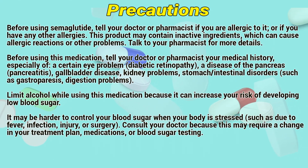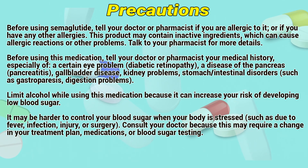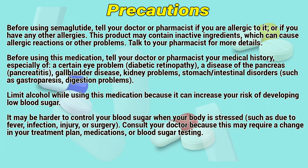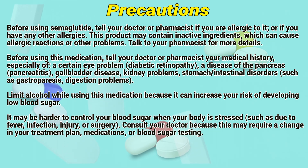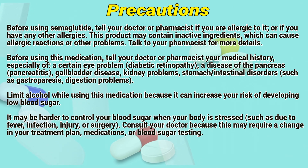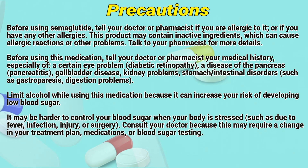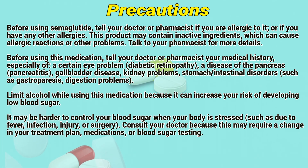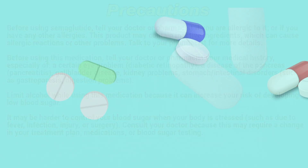Before using semaglutide, tell your doctor or pharmacist if you are allergic to it or have any other allergies. This product may contain inactive ingredients which can cause allergic reactions or other problems. Before using this medication, tell your doctor or pharmacist your medical history, especially of diabetic retinopathy, pancreatitis, gallbladder disease, kidney problems, or stomach and intestinal disorders such as gastroparesis. Limit alcohol while using this medication because it can increase your risk of developing low blood sugar. It may be harder to control blood sugar when your body is stressed due to fever, infection, injury, or surgery. Consult a doctor, as this may require a change in your treatment plan, medications, or blood sugar testing.